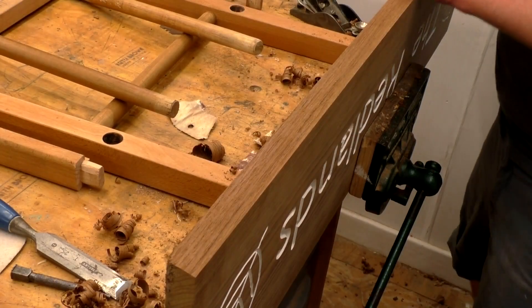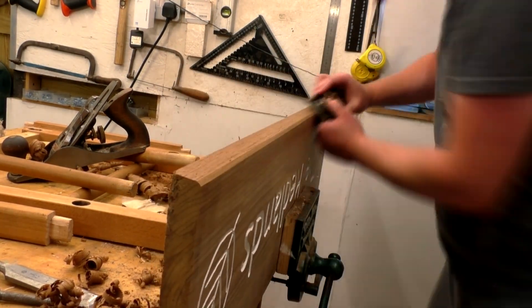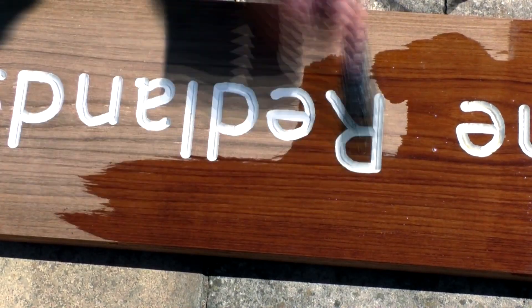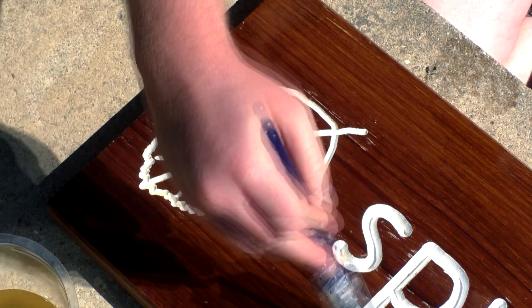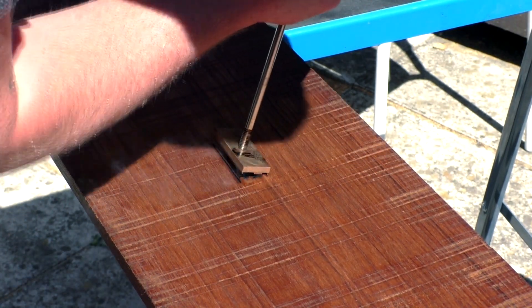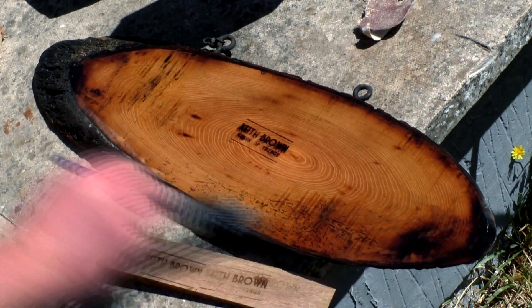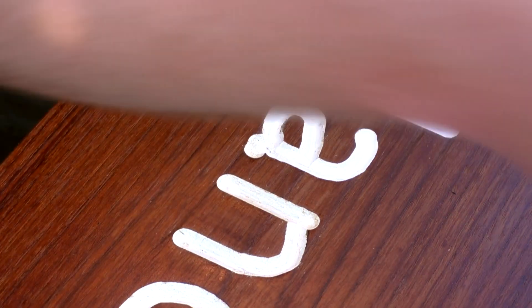I also planed the edges of the sign using my hand plane and added a subtle round-over to the front edges too. Then I added my maker's mark to the back of each of the signs. On the house sign some of the teak oil had gotten into the V-grooves of the letters, so I ended up going to buy some artists' paint brushes just so I could freshen up that white paint again.